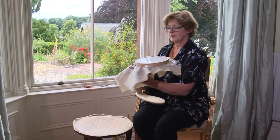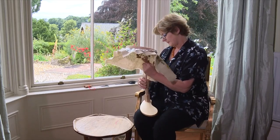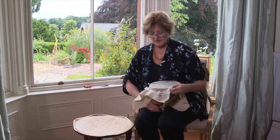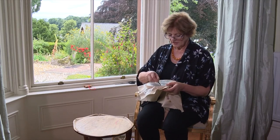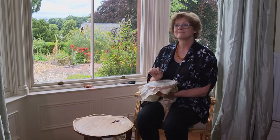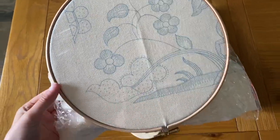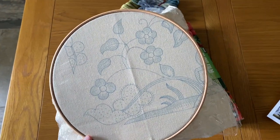Then you turn your frame the right way up, pop it in the seat frame, and there we go. I'm ready to take my embroidery scissors, cut out the area I want to stitch, and here we go. So there is the finished hoop, ready to start stitching tomorrow.